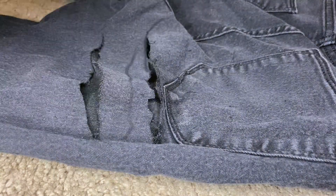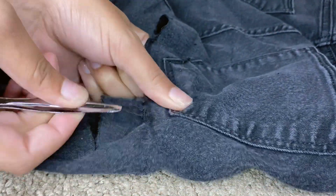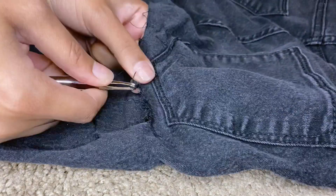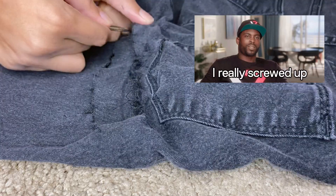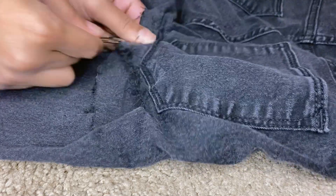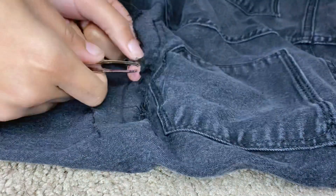For some reason my camera did not film me actually cutting these black pair of jeans, but I do have the actual video of me cutting the other pair that I showed originally, so I'm going to show you that later in the video. But after you cut them along your lines...